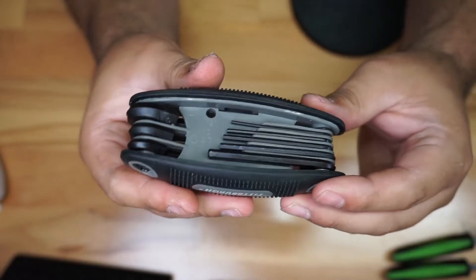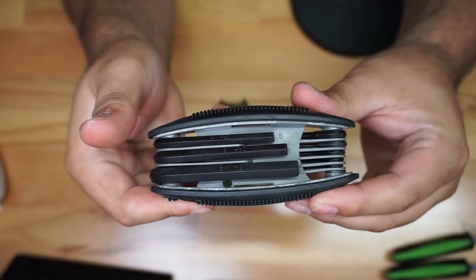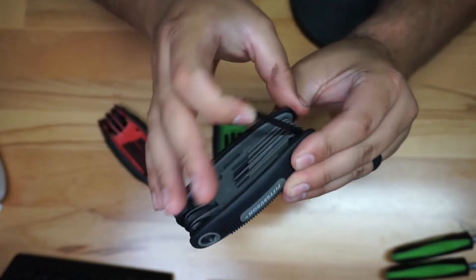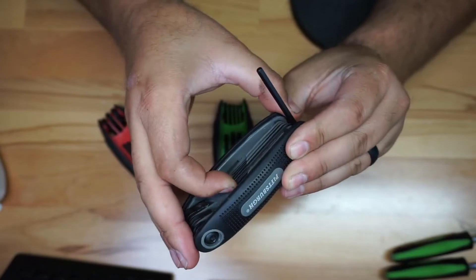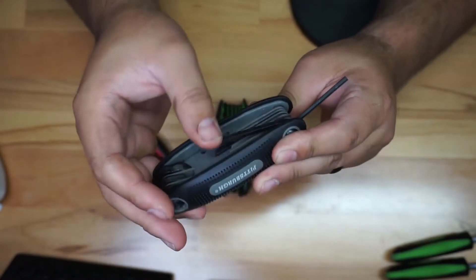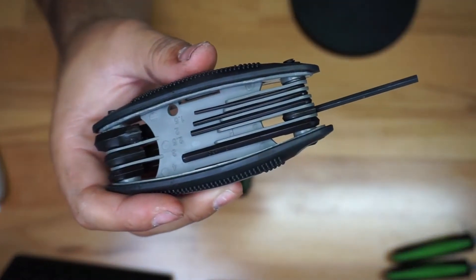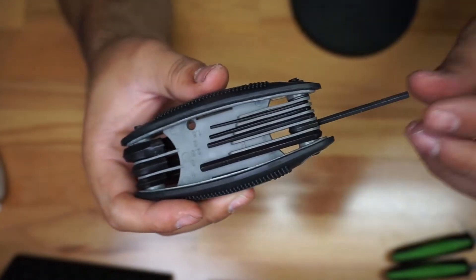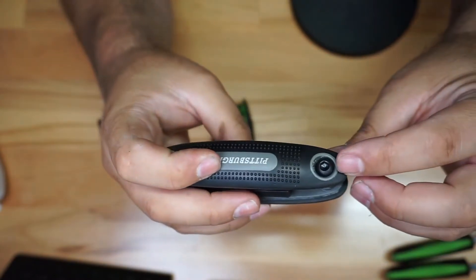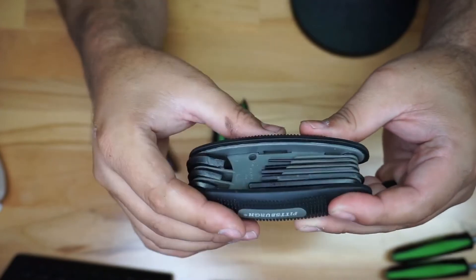A couple things I like: first, it's different colors, which is fantastic because it gives you a reference of which one you're actually using. Another thing I really like is that it has dividers for you to put the keys inside. You can see the little dividers right there. If it's hard to pull back, you can just release a little bit of the tension.